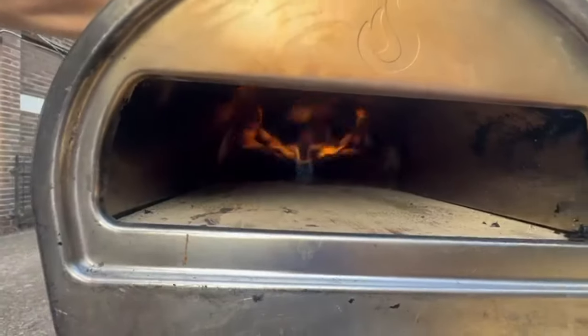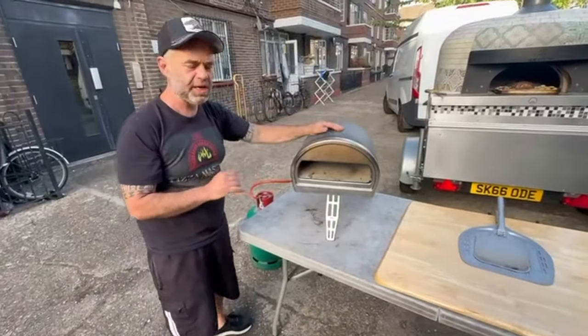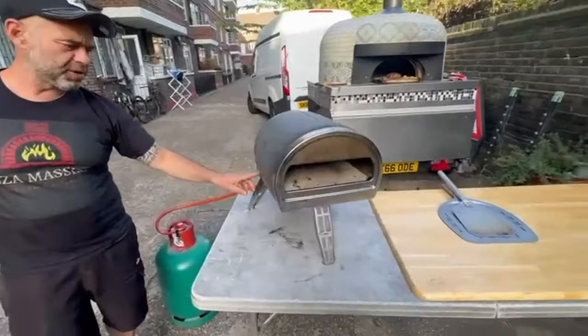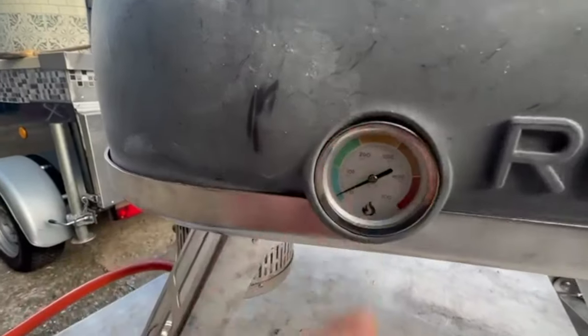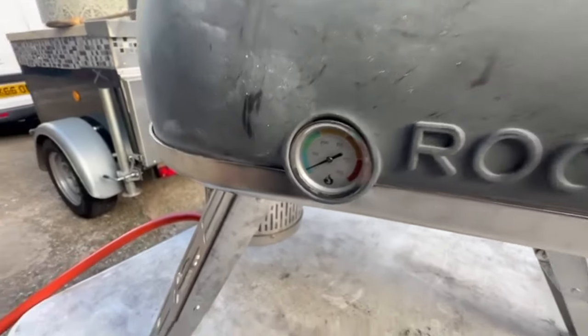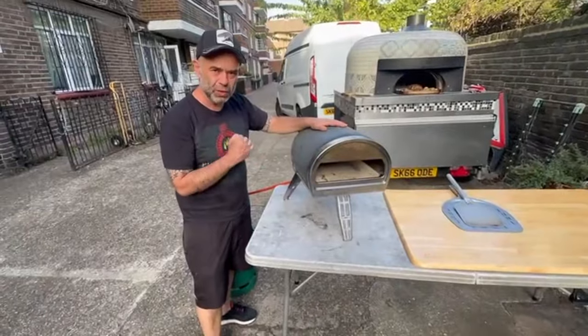Now I'm going to explain how to clean the base before baking any pizzas. As you can see, we've got a thermometer here, which is very handy when you're baking pizza — you don't need a laser thermometer. You want to make sure it reaches at least 450 degrees before baking. This is very important: when you use this oven, it has to be super hot.